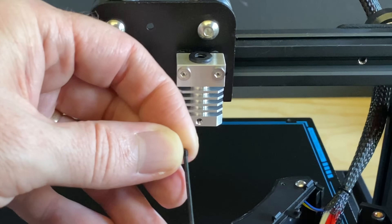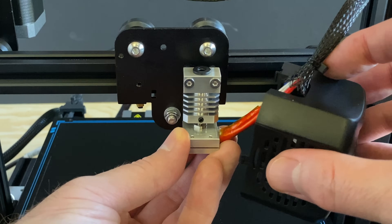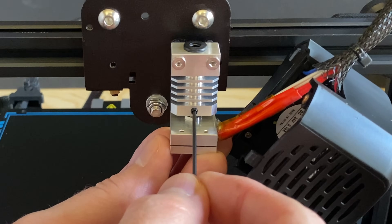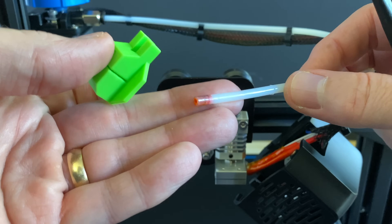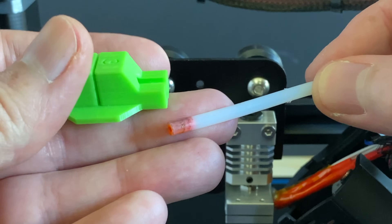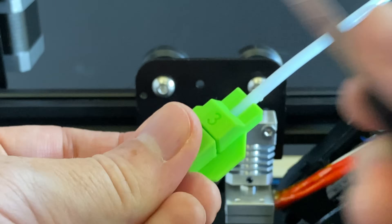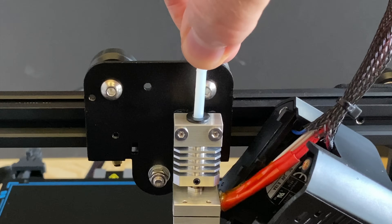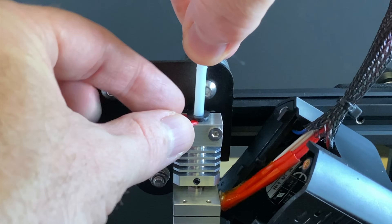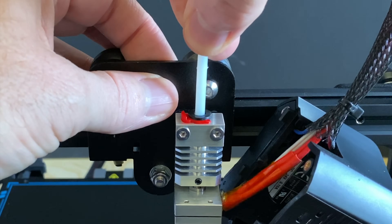Insert the grub screw into the cooling block, but only give it one turn. Install the heater block assembly into the cooling block, then tighten the grub screw to secure it in place. Now it's time to install the Bowden tube and collet clip. The end of my Bowden tube was kind of gross so I trimmed the end off, using a cutting guide from Thingiverse to help make a straight cut. Insert the Bowden tube into the top of the cooling block until it bottoms out — it doesn't go in very far. Then attach the collet clip and press the Bowden tube in again to fully seat it; it should only go in about a millimeter more.